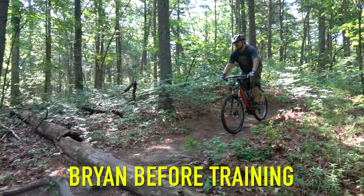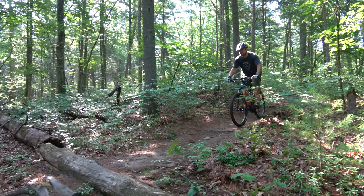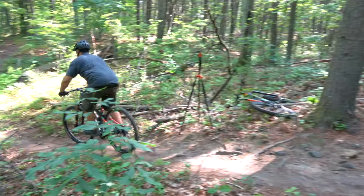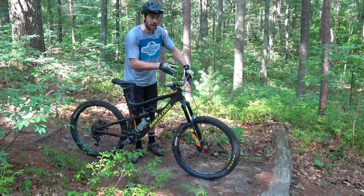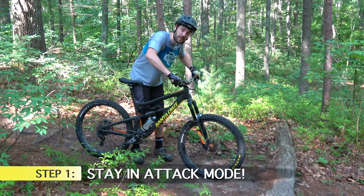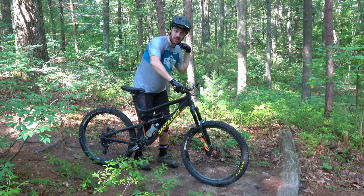What you notice about Brian when he came off that drop is he didn't land stable. His original idea, like most people, is to kind of bunny hop — it feels like the safe option but it's not. The basic idea with any drop is to let the bike do the work. You first want to make sure you're in that attack mode, so you have your arms and legs acting as your own personal suspension in addition to the bike.